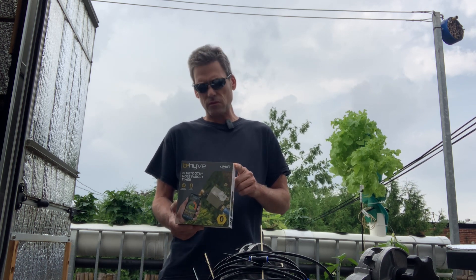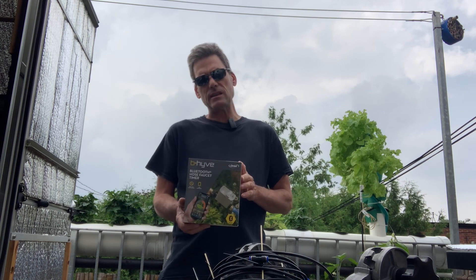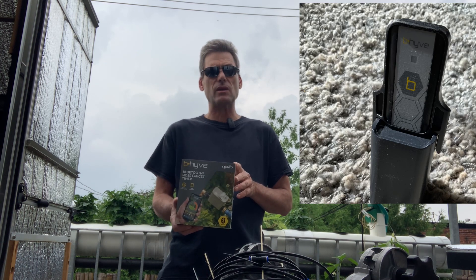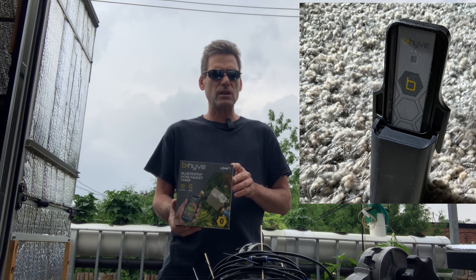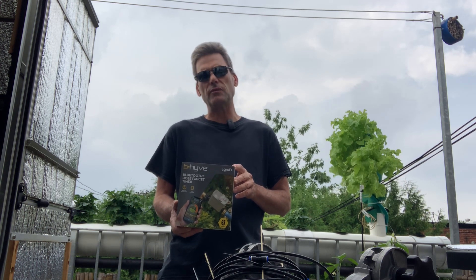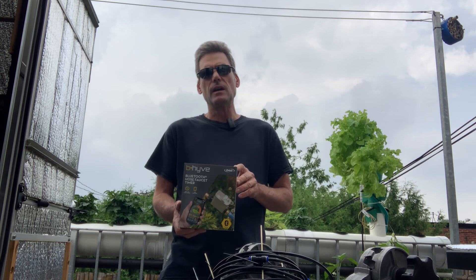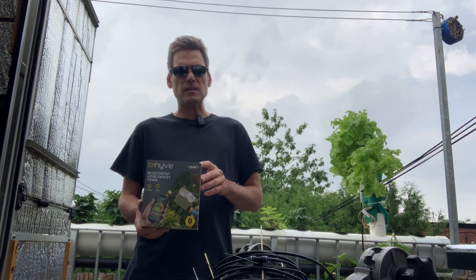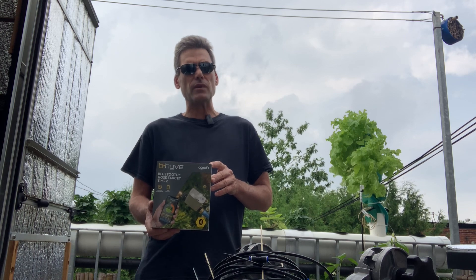I was very satisfied with the Orbit B-Hyve controller. I added the Wi-Fi controller to control it remotely and was very pleased with it. It's a nice addition to the Bluetooth function, which is a bit limited on its own. But that's okay — I would re-buy this item anytime. Thank you, Martin Desmarais for Urban Grower. Have a great summer!